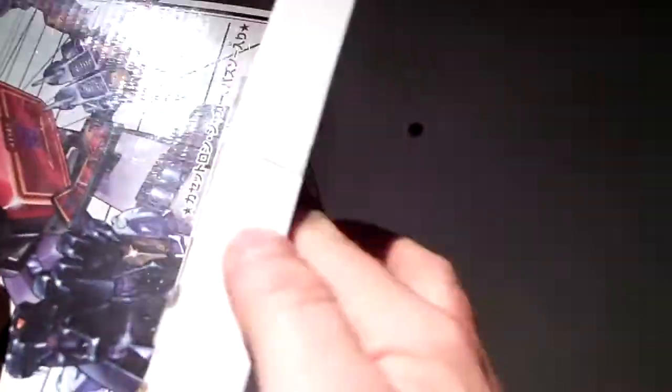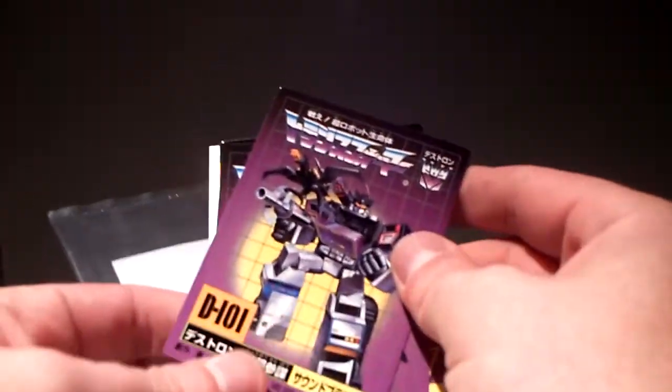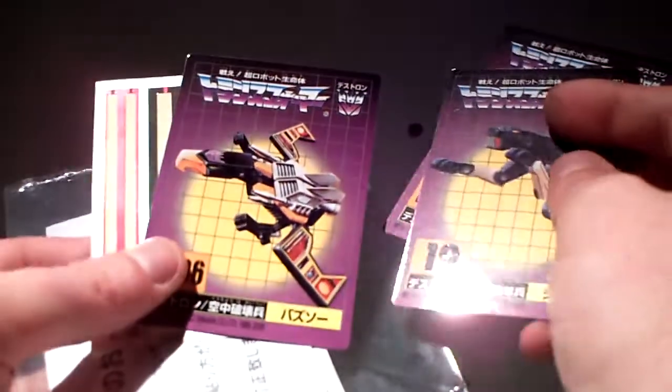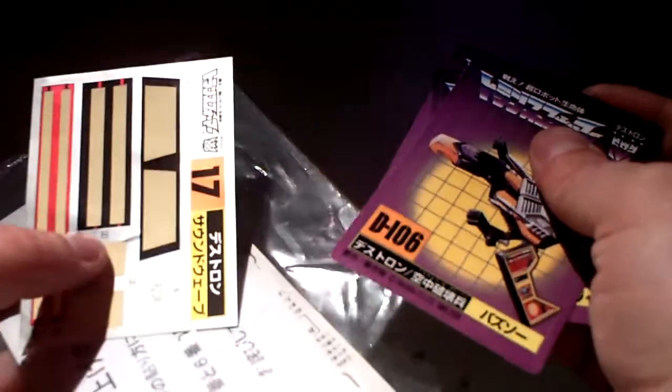Looking good! There he is, and I must say when I saw this one on the internet I wasn't really blown away, but when I finally got him and took him out of the box I thought, oh, he looks so good. He comes with some cards, Ravage, Buzzsaw, and a used sticker sheet.